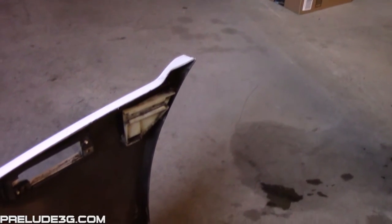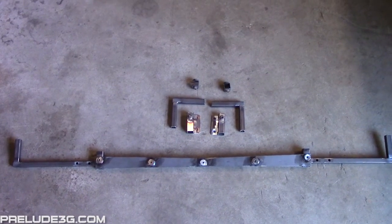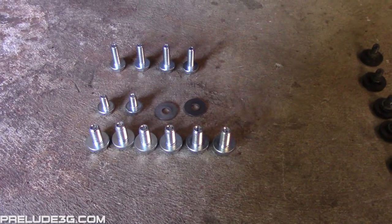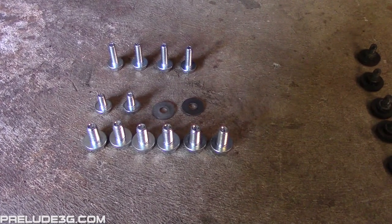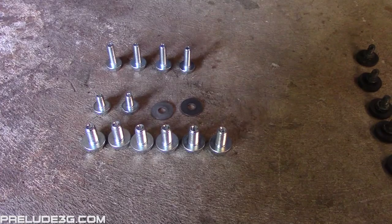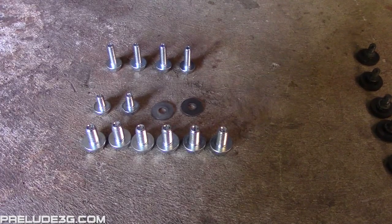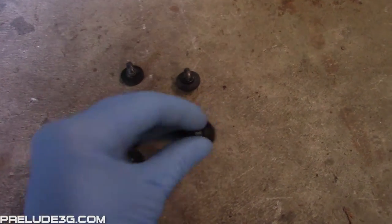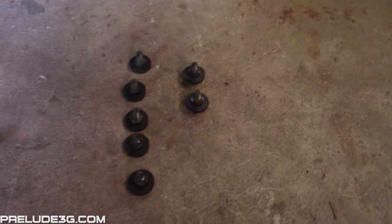The only thing that should be left on it are these side supports. Here are all the structural parts that should have come with the bumper. For hardware you should have 4 medium length 10mm bolts, 2 short 10mm bolts with washers, and 6 short 12mm bolts. From the stock hardware you should save 5 of the Phillips head bolts that ran along the top and the 2 10mm bolts that went in the bottom.